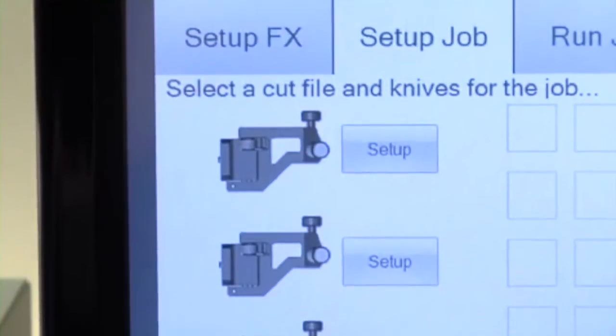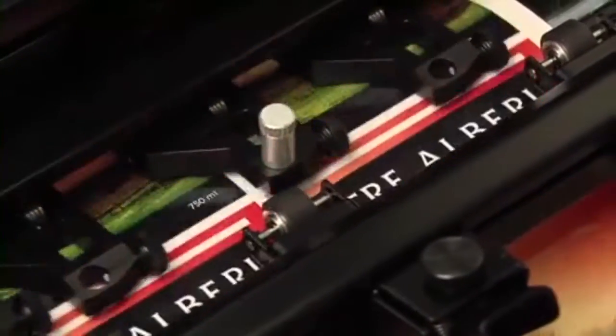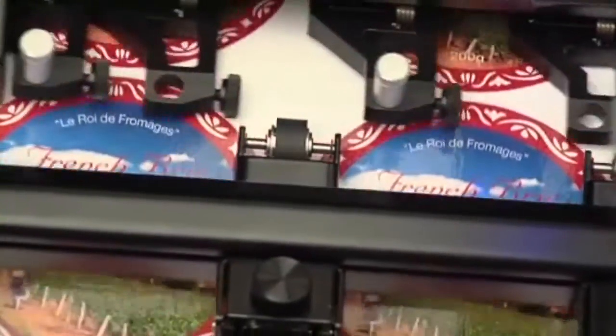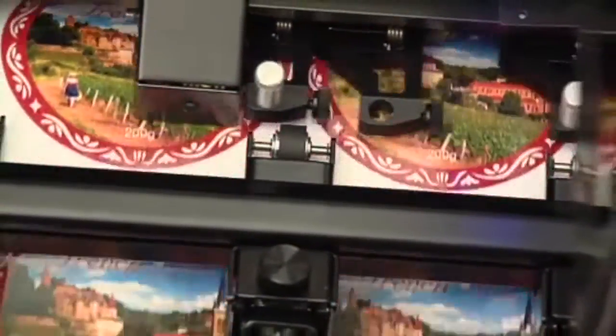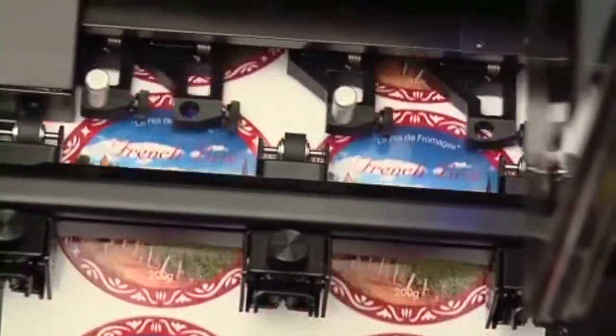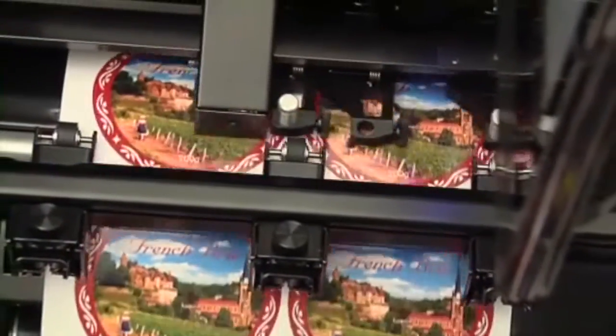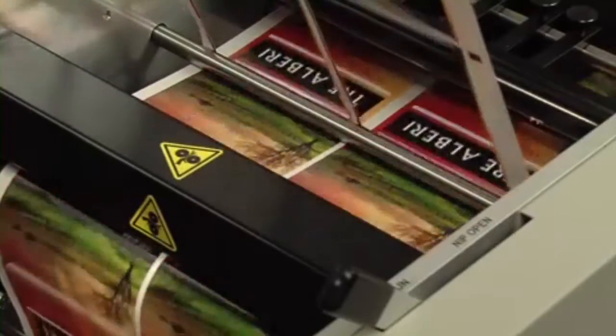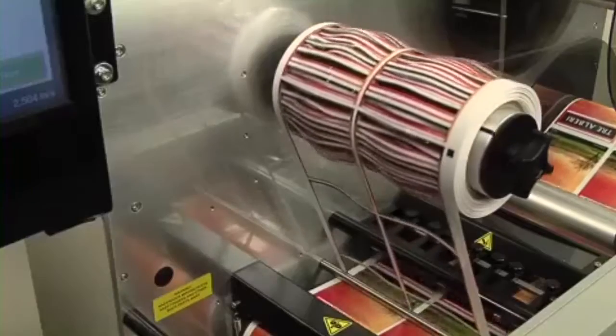Next, the FX1200 digitally die-cuts the labels using Primera's patent-pending Quadra Cut technology. Quadra Cut uses up to four knife blades at a time across the web, dramatically increasing throughput compared to single-blade systems. It lets you digitally cut virtually any shape or size, saving significant time and money by not having to buy or inventory mechanical dies.